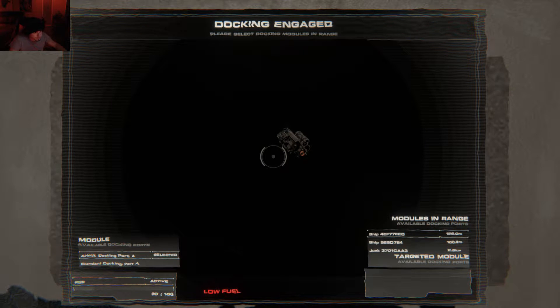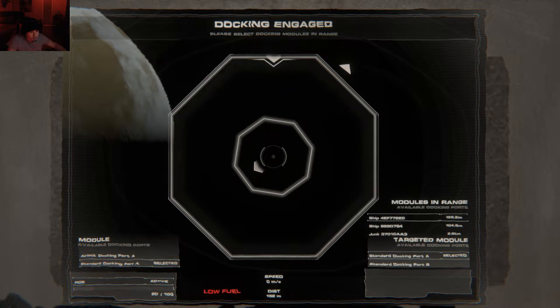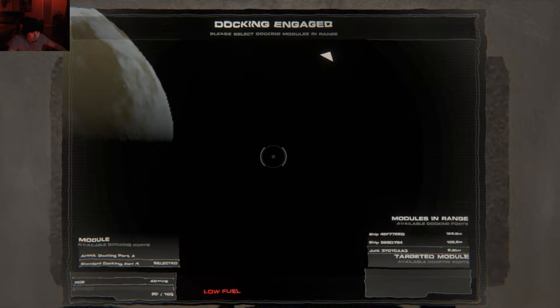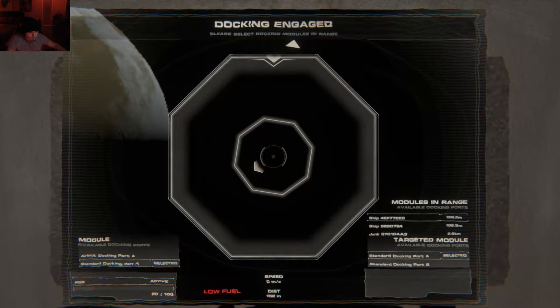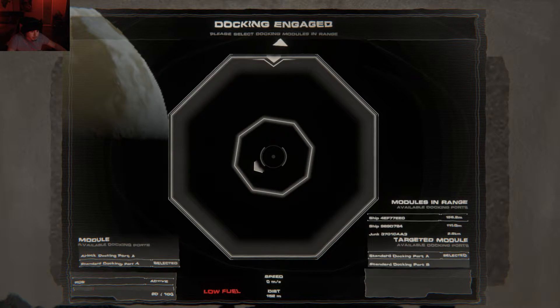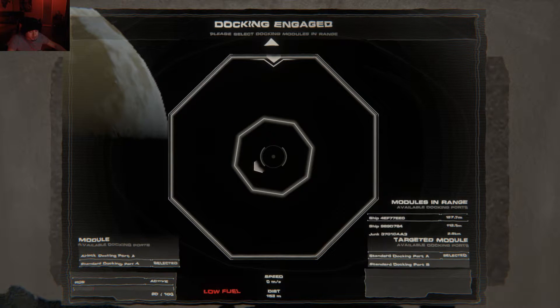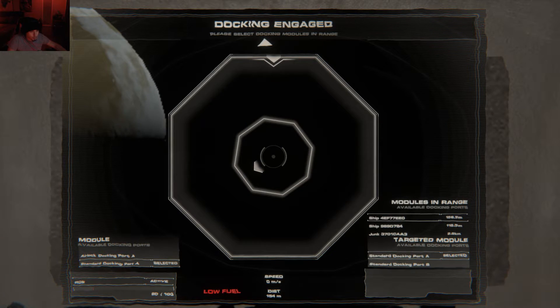Now that we're right here, at the bottom right you're going to see modules in range. You can change this by holding down T and using your mouse wheel. You'll see when you start bringing other modules to your main hub — like in my let's play — it was a nightmare trying to get them all docked, so that allows you to switch between them. At the bottom right you'll also see standard docking port A and B, which can be switched by left and right mouse clicks so you can choose where you want to dock this object.